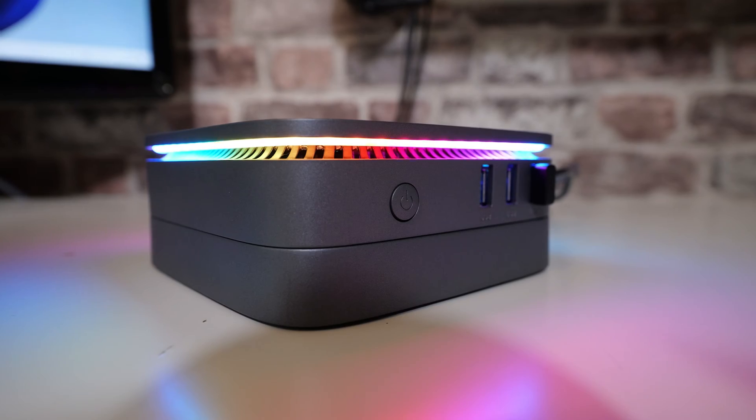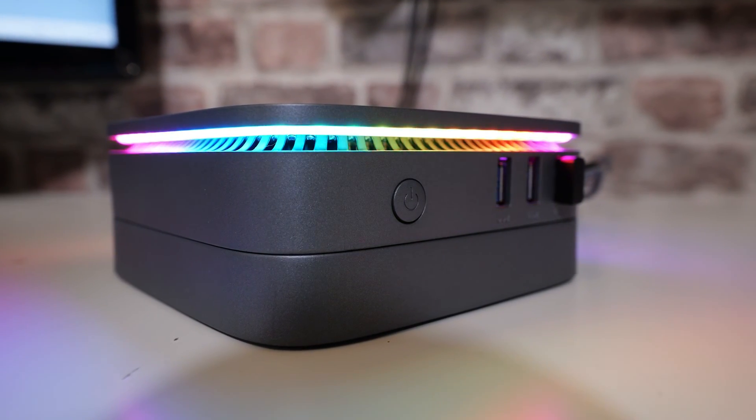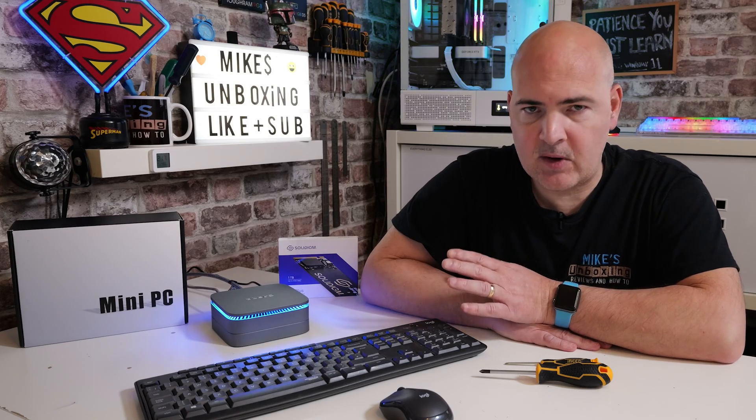Hi, this is Mike from Microsoft Unboxing Reviews and How To, and on today's video I'll show you how to do multiple upgrades on your AcePc PicoBox Pro. This may be very similar for other models — there are a few other brands on the market which look relatively similar and will potentially have the same layout internally. Obviously do check when you're taking yours apart that yours looks the same inside, although pretty much the principles will be the same relatively universally across all of the models very similar to this.